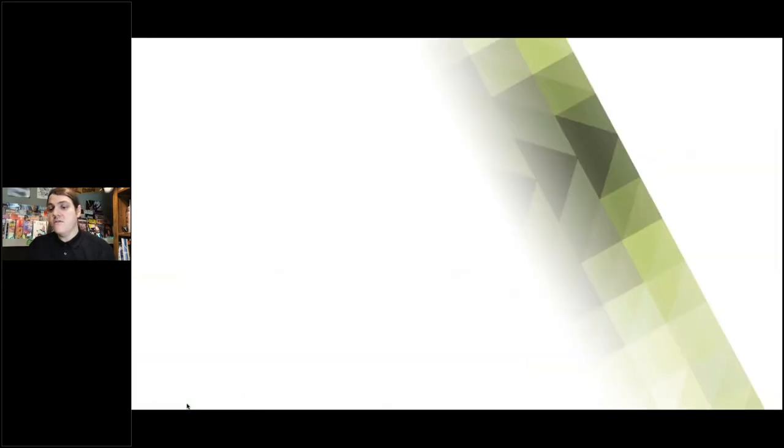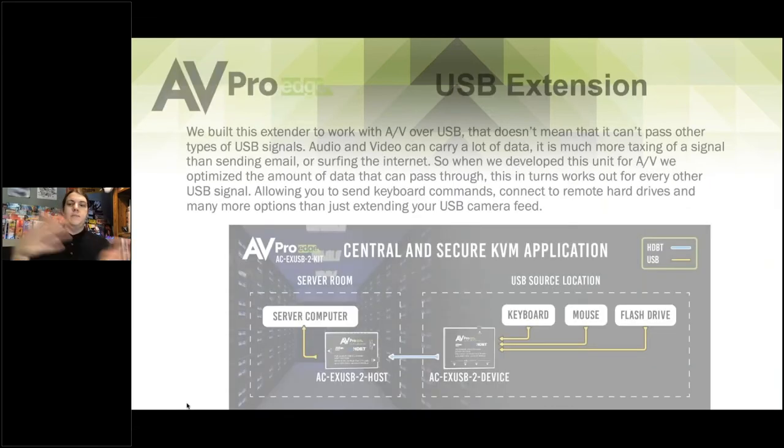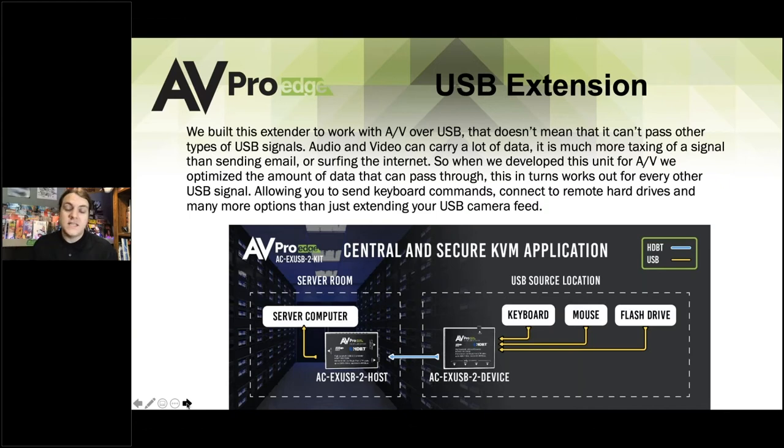Keep those questions coming. Let's take a look at a diagram of how this could work with a server room. You could have a secure computer or server room, with your host running category cable in and out of that room, and then your device at your USB source location. You have the device mounted where you can plug in your keyboard, mouse, and flash drive, and you'd be able to run one of the computers in that server room remotely 100 meters away.